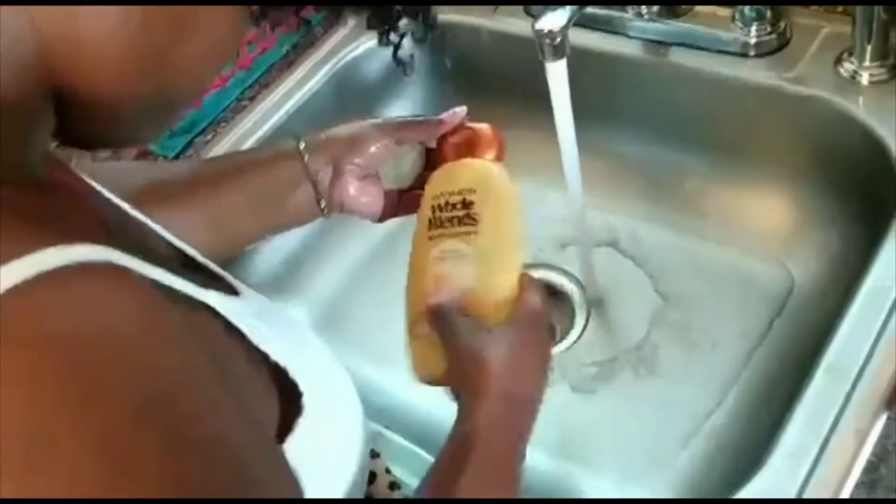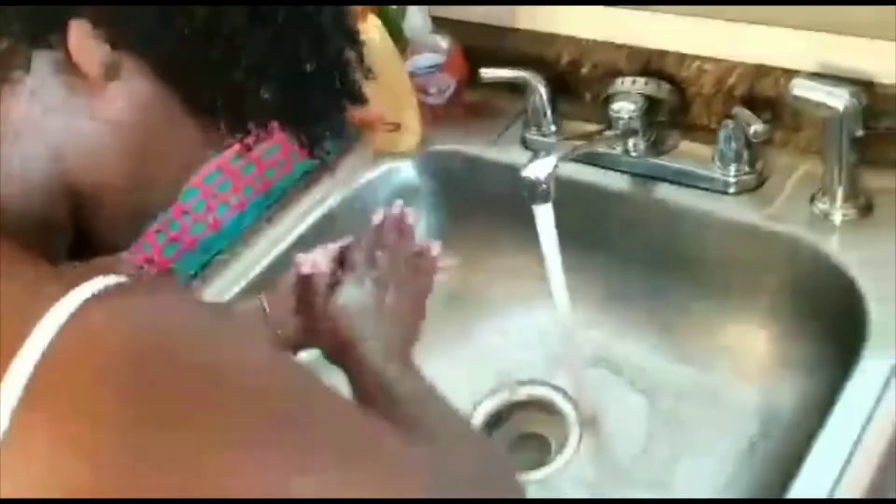I started off with dry natural hair and before I applied my shampoo, I drenched my hair all around with water. I'm rubbing my shampoo throughout my palms and rubbing it throughout my hair. With this hairstyle, you want to make sure that your hair is not dirty — you really want to cleanse your hair and make sure you don't have any product buildup, because you want free, bouncy, beautiful curls. I'm distributing the shampoo all throughout my hair, making sure I'm not missing any spots, and then I'm going to rinse out.